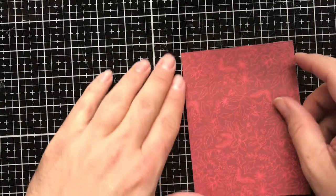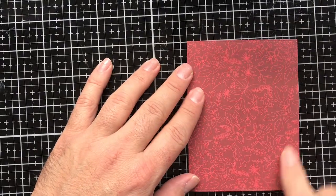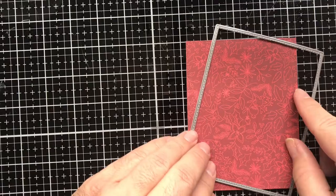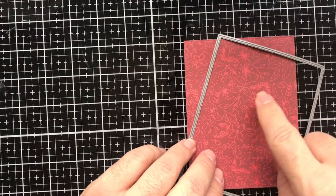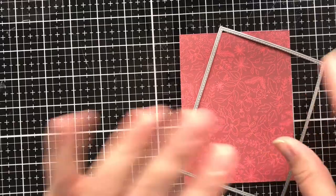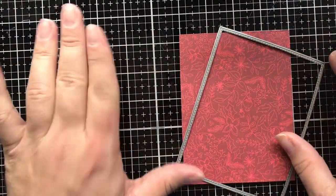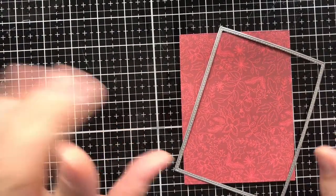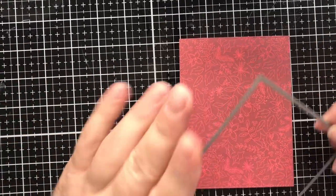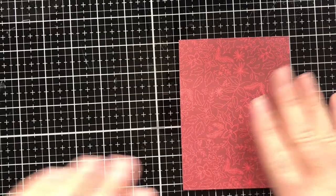I went ahead and used the MFT stitched rectangle die — the largest one — and cut it out of a Christmas paper pad from My Mind's Eye called Jingle All The Way. The paper pad has been discontinued but I did find some of the 12x12 papers on scrapbook.com and I will link that for you as well.